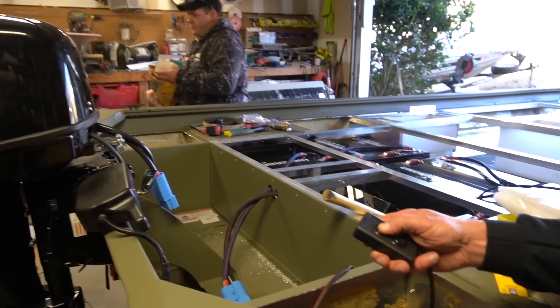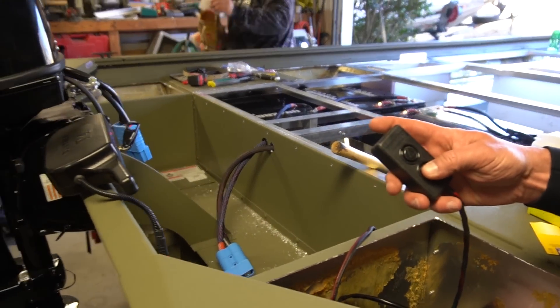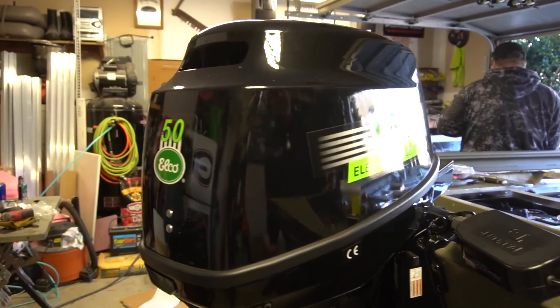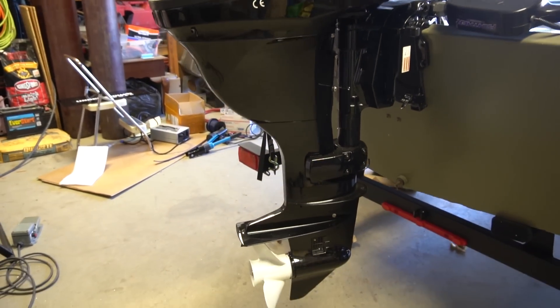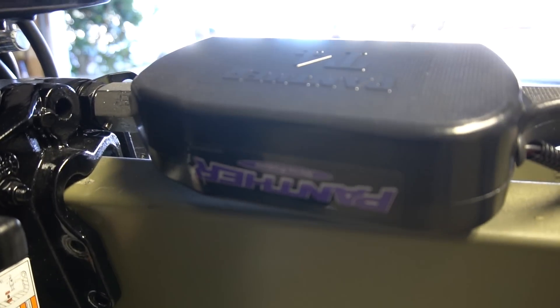The batteries, BMS, and the cables all come in at around 680 pounds. To put the power of these batteries into perspective, these could run an average house in 2019 for two and a half days.